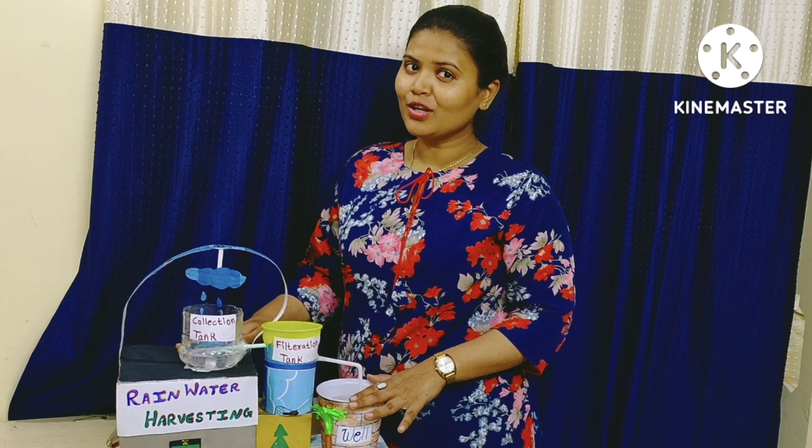This is the working model of rainwater harvesting. Hope you have understood what is rainwater harvesting. Thank you.